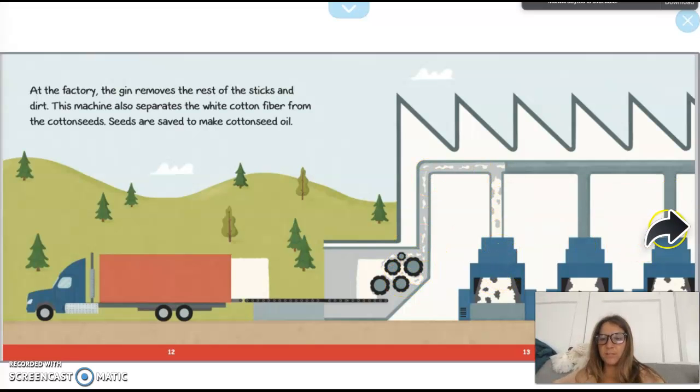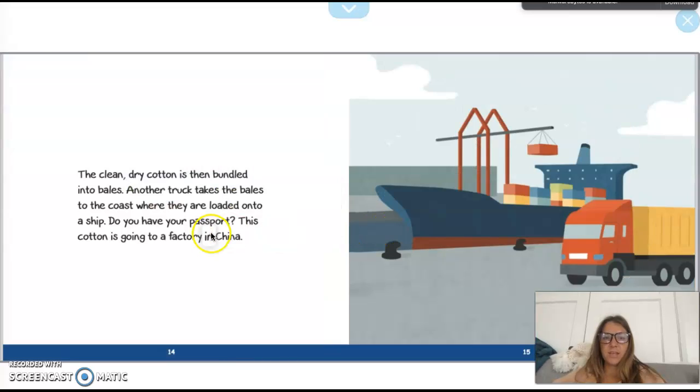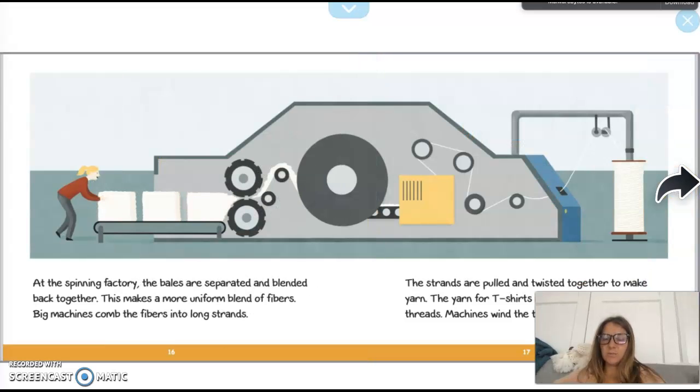The clean dry cotton is bundled up into bales. Another truck takes these bales and they're loaded onto a ship. This cotton is going to a factory in China — sometimes we send things to other countries where they can help make it too. At the spinning factory the bales are separated and blended back together, making a more uniform blend of fibers. Big machines comb the fibers into long strands.